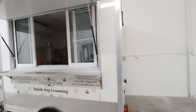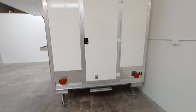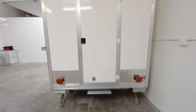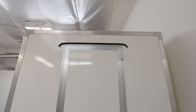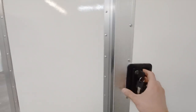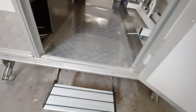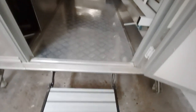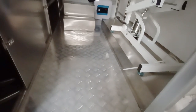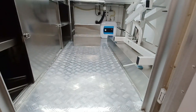Coming to the back side here, you can see the doorway. DOT approved taillights and license plate holder, you got a rain-proof cover over the door, multi-lock with the key. The door has a latch to keep it open or closed. Step on the inside and you got a fold-out stepping stool.